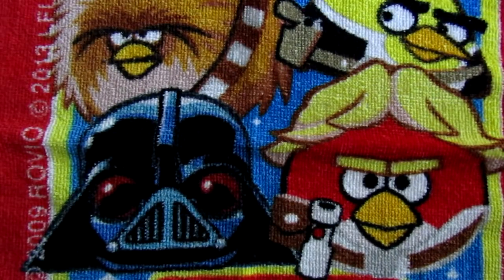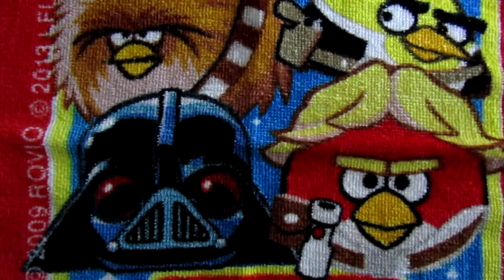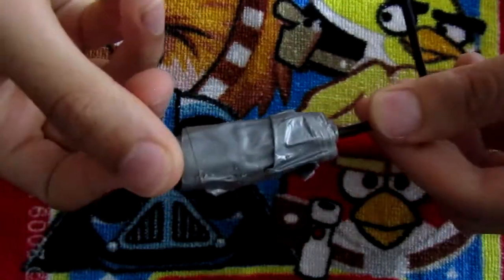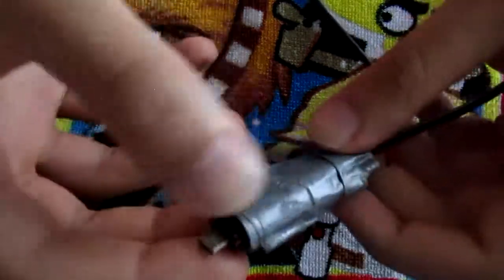Hi guys and welcome to a new video. In this video I'm going to be repairing some Samsung data cables, and I'm going to start with this one which, as you can see, looks quite bad.